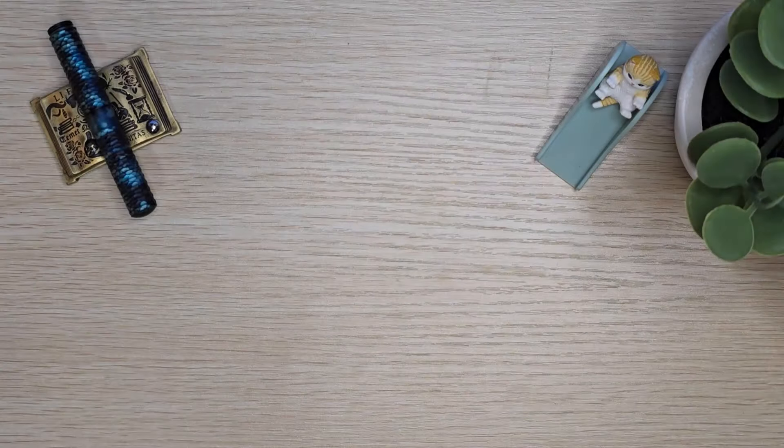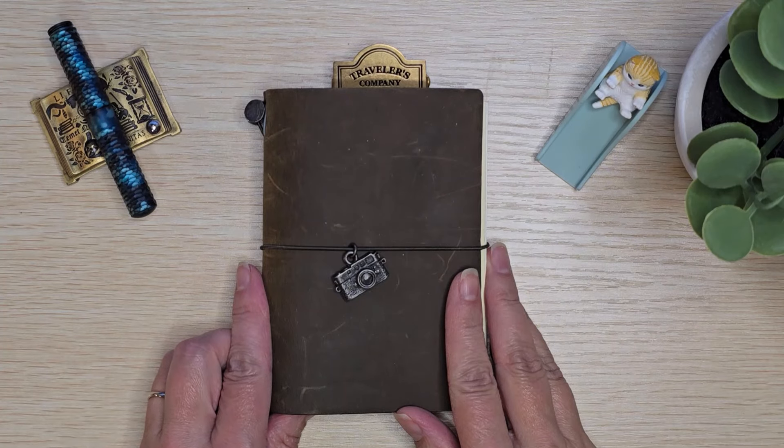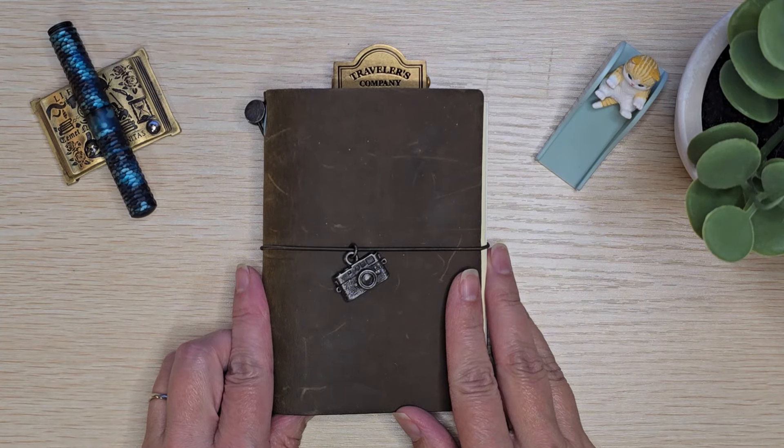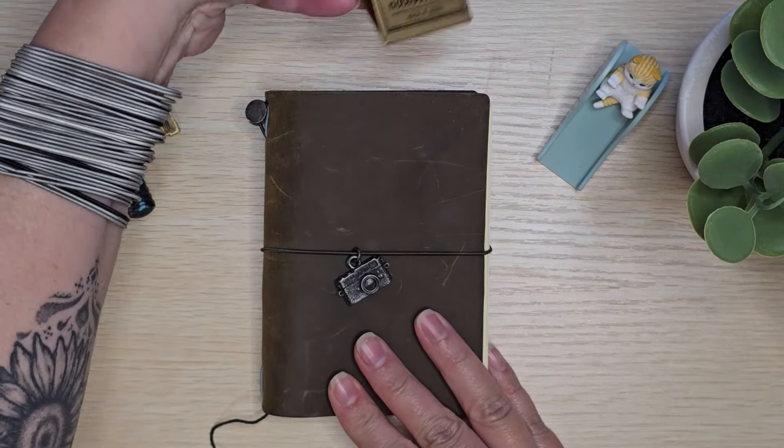I am back. It has been a couple of days - it took me just a little bit of time to get back to recording. But here is the finished product. The traveler's notebook is set up, and I am absolutely in love.